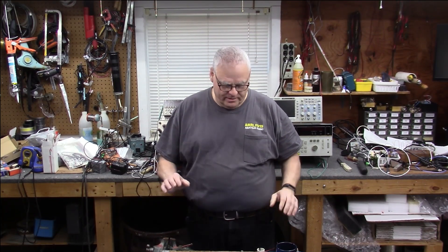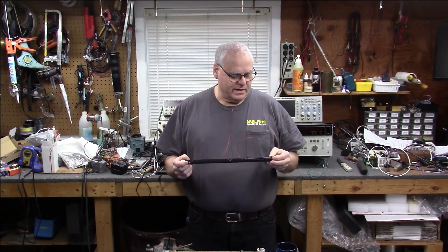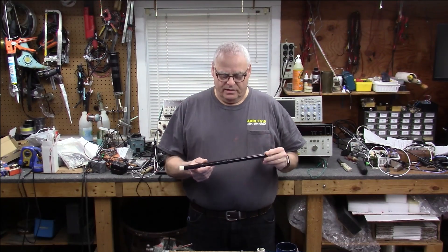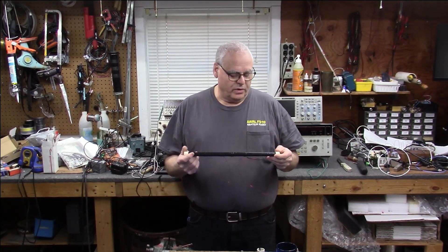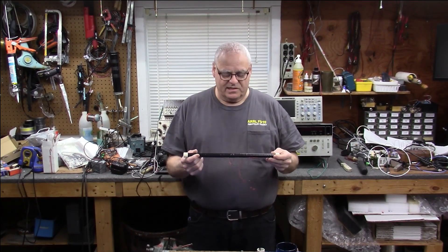Hey everybody, W1VLF here. My name is Paul and welcome back to Part 3 of the WWVB antenna build right here on the Group W bench. So last week we did a lot of the work on the core of the antenna. We put the ferrites inside, glued them all in place, nice and solid.